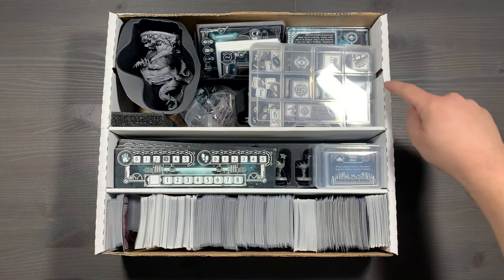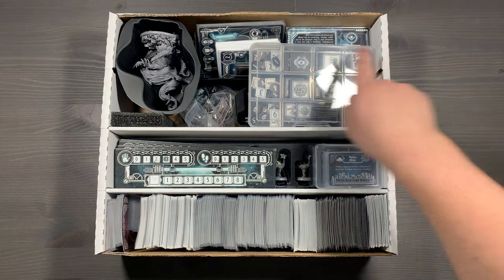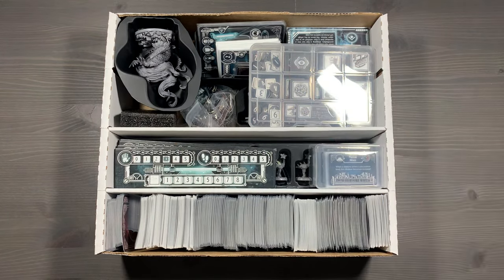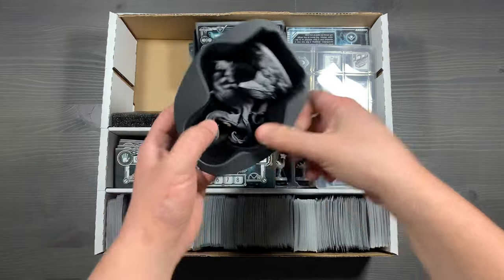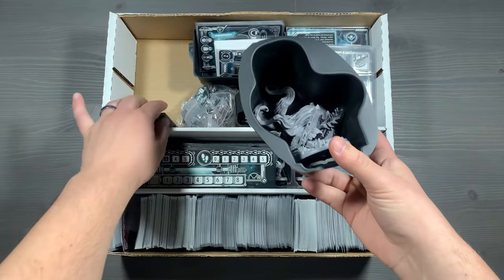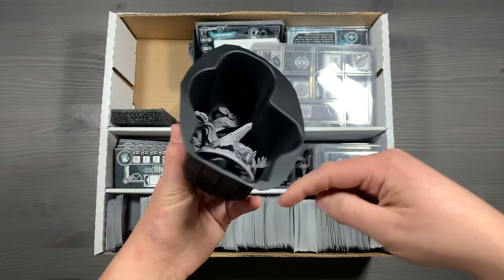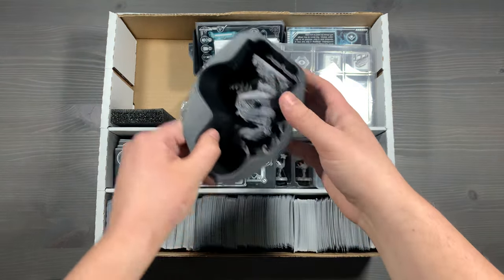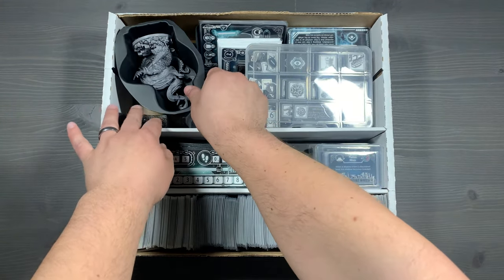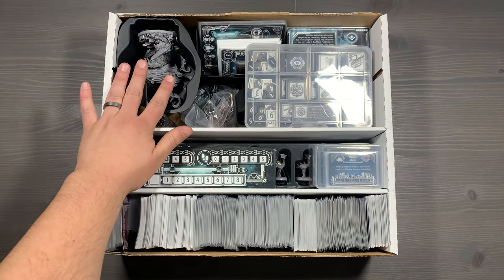In this top section, we've actually removed the divider from this section of the BCW box in order to fit our large miniature as well as some tokens and other things. On the left side, we have our Tsimita miniature. We actually have a foam block in here to help it so it doesn't shuffle around - it stays nice and snug, trimmed down on the edges so it fits nicely in that upper left corner. This is going to fit flush with the top of your box, so you should have no issues closing your box while keeping everything protected.